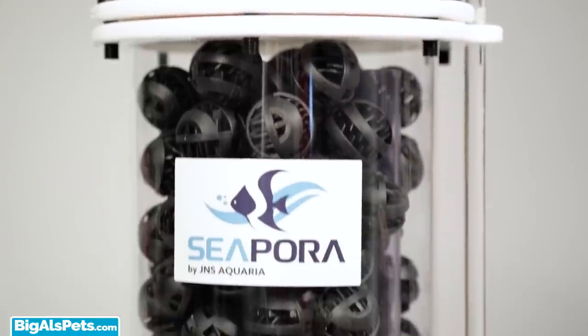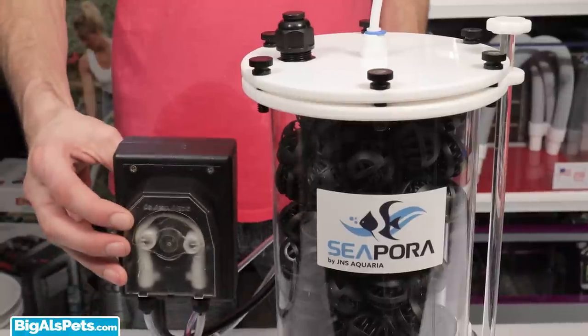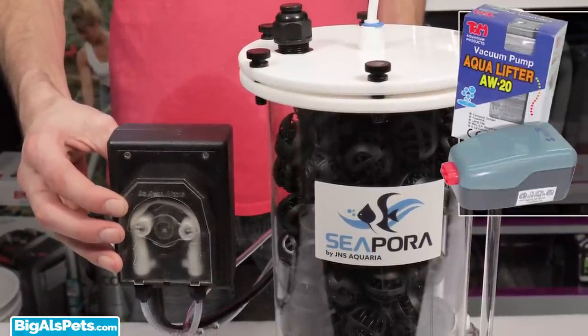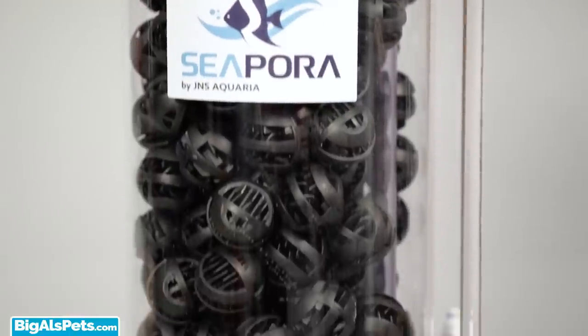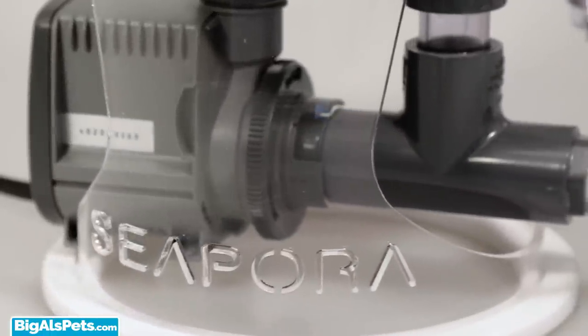For use externally, you'll need a low-output feed pump to push water into the reactor. Something like a dosing pump or a Tom Aquilifter can work well to help feed the reactor. For internal use in your sump, you simply need to place the unit in 10 inches of water or more, and the recirculation pump will draw water on its own.